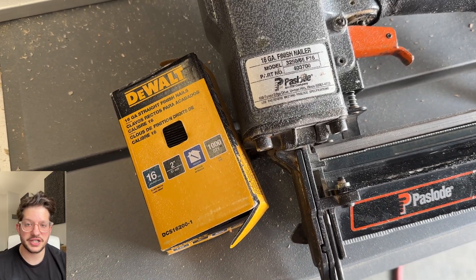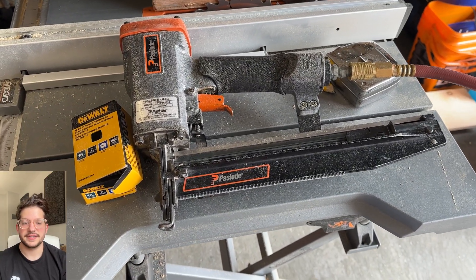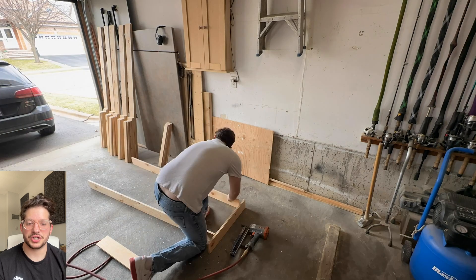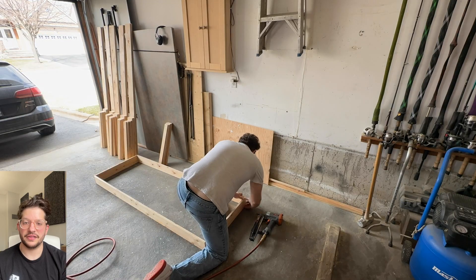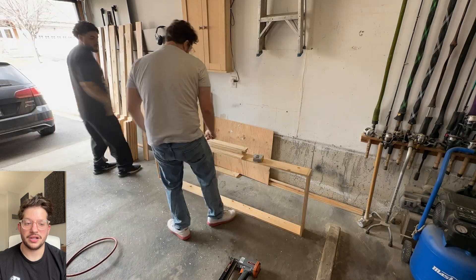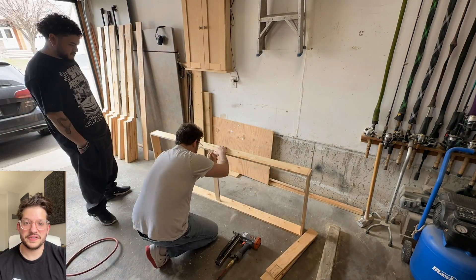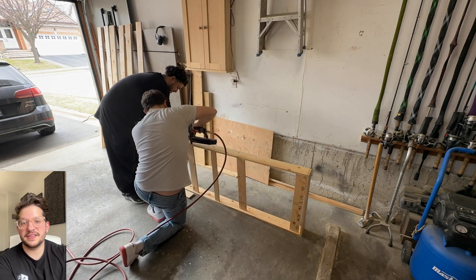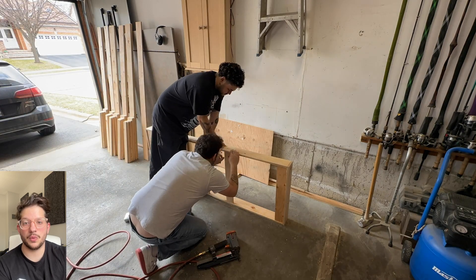I'm using a 16-gauge nailer with two-inch nails, doing three or four nails per corner, making sure I have a nice flat edge of that plywood for the fabric to rest on. I align it on the floor to make sure all my edges are nice and straight, and now I'm just marking out all of my bracing points. I'm doing braces at two feet from both sides and one right in the center.